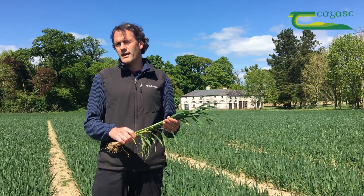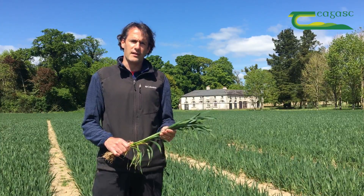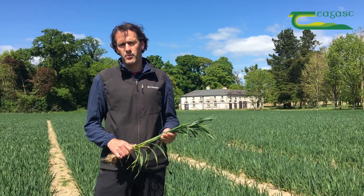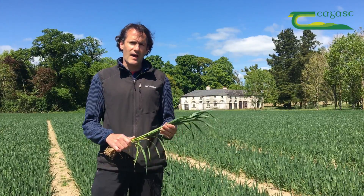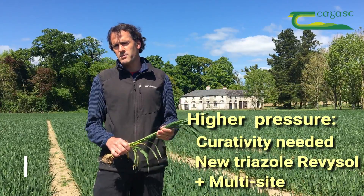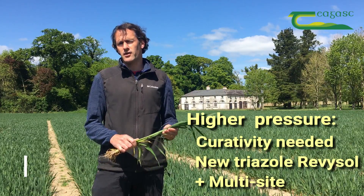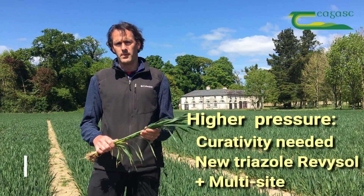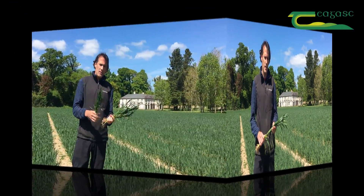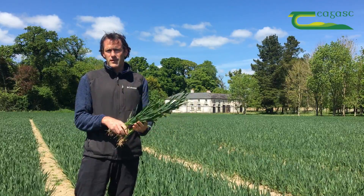Whether it's Revistar or Lintima, we are going to need a multisite. There is a cutoff date of the 20th of May for the use of chlorothalonil, and before that date, use of chlorothalonil — be that in something like Bravo — is perfectly fine and should be going into the tank. After the 20th of May, from a resistance management standpoint, a multisite is still required in that tank, so you're looking at something like Folpet going in as an anti-resistance strategy.